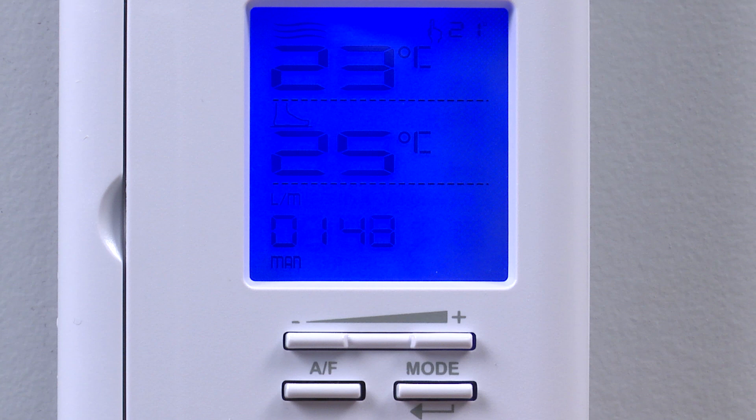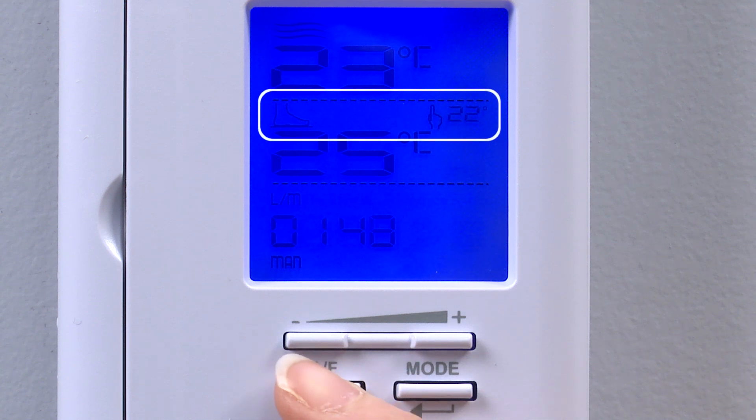Since DITRA HEAT is intended for floor warming to keep our feet comfortable, the floor mode is selected.